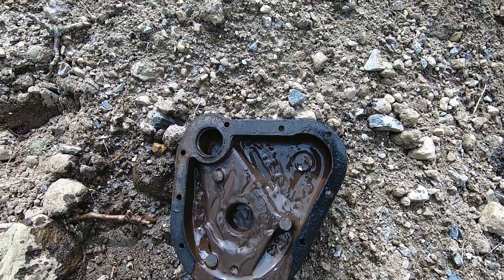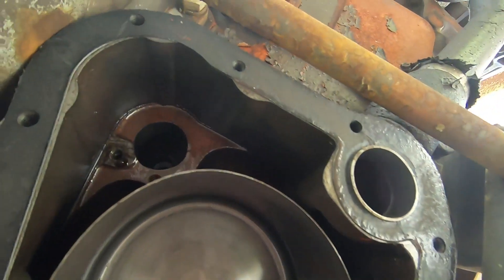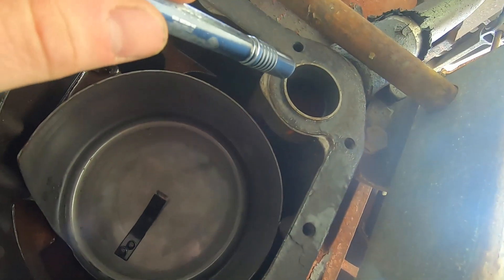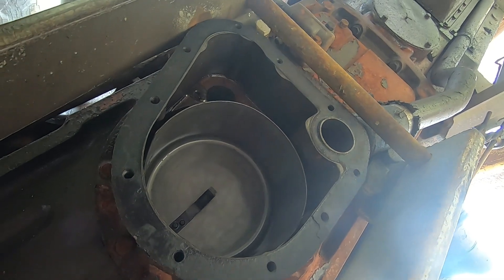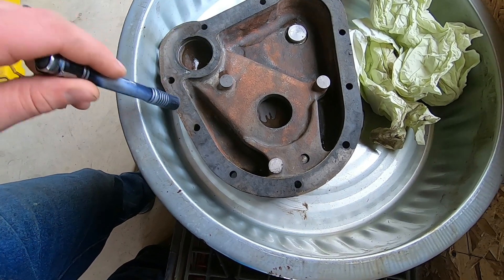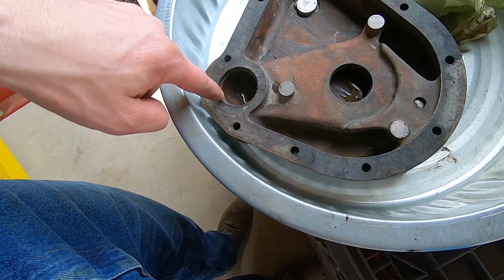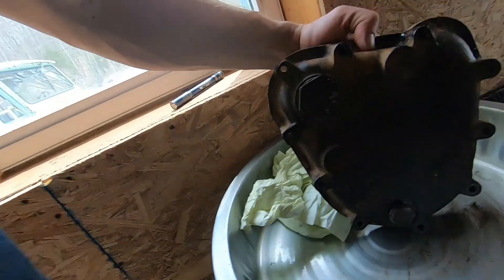Here we are under the tractor looking up — this is where the filter sits; you can see the spring on the top. That is where the tube goes in, this is the strainer port, and this is where the suction comes from. This housing is separate from the other, so you don't have to pull the whole thing off, just the bottom. I'm going to reuse this gasket because I have no choice, and I'll be using Ultra Black gasket sealer, which is oil resistant. Be careful what you put around here and wait a little while before you run it — there's a lot of suction through here and you don't want the hydraulic system to suck up any of that Ultra Black. Let it cure before you put the fluid in.